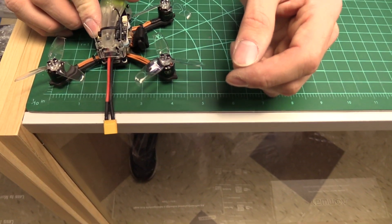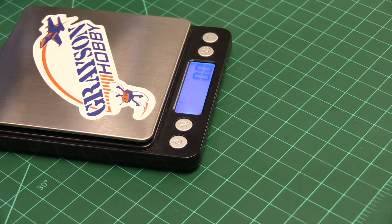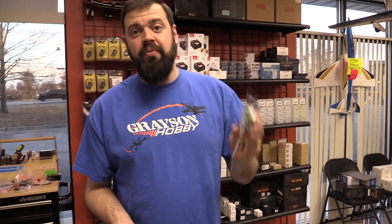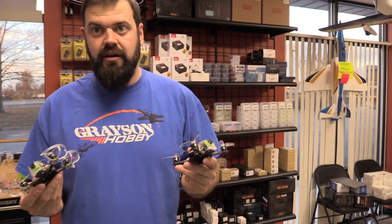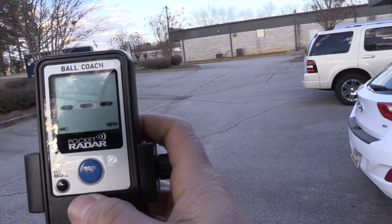For those who are new, we now measure quads by prop size rather than motor-to-motor frame size like in the old days. We measure by English standards, not metric. With the RXSR installed and props on, ready to fly without a battery, this weighs in at 85.9 grams. These two-and-a-half-inch quads weigh the same as the two-inch but have more prop area, more thrust, more lift, and more speed with higher-pitch props.